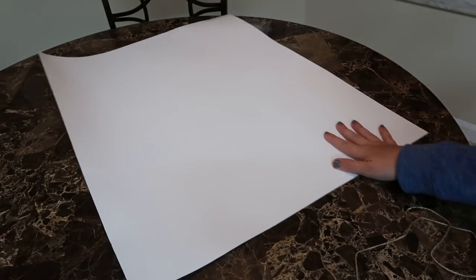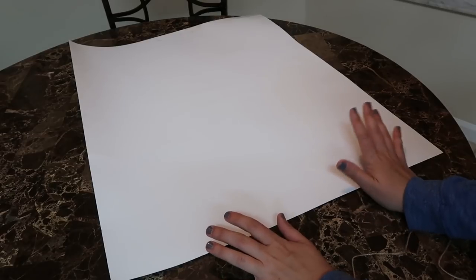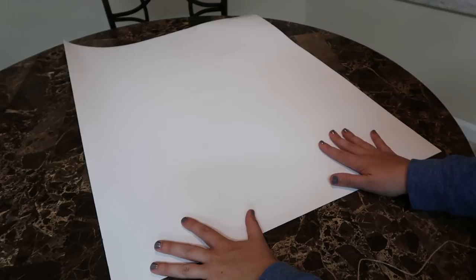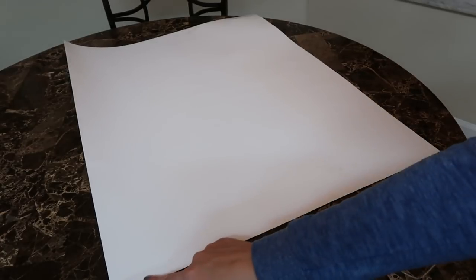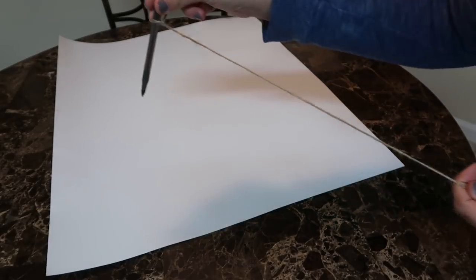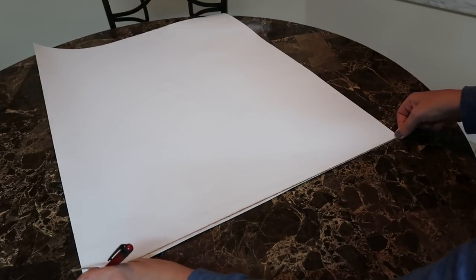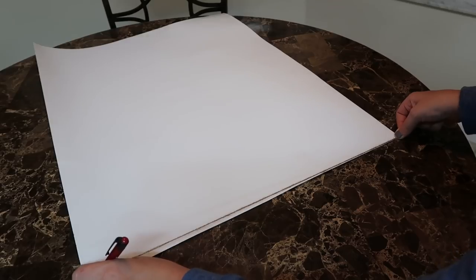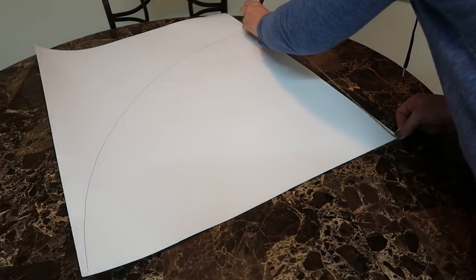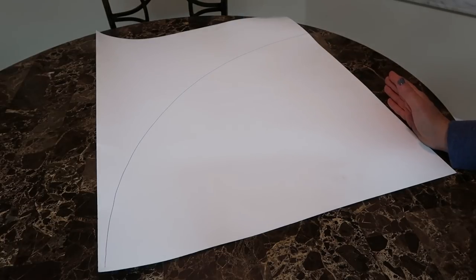The first step is to make your cone. If you want to make a tree the size of the one I already made, that one is about 22 inches, just under two feet. To make that size you just need a standard piece of poster board — I got this one two for a dollar at the Dollar Tree. You're going to start using the shorter end. I took a pen and tied some string around it. Put your thumb over the string on one end of the poster board, then take your pen from the other end, keep the string tight, and draw a half circle. Cut that out and that will be the size of the large tree.